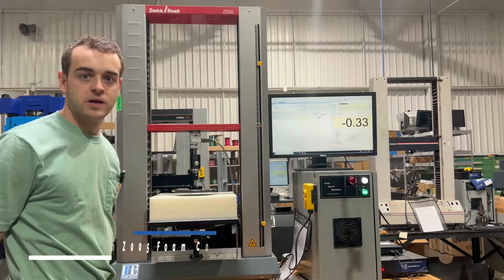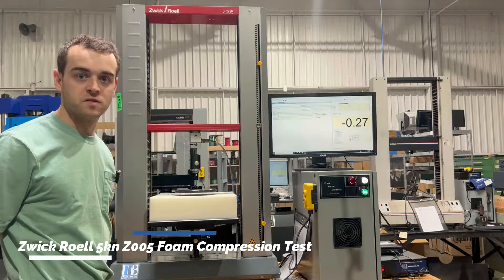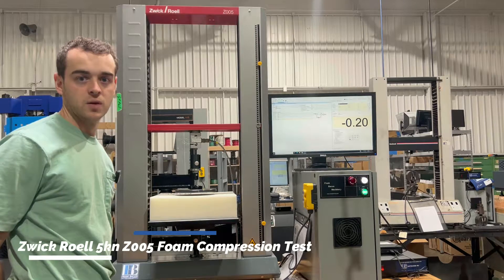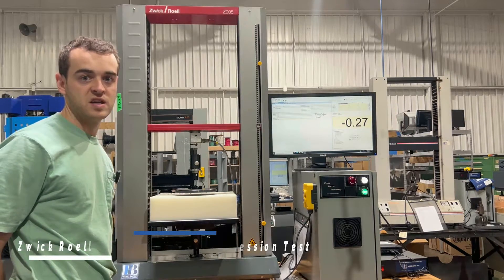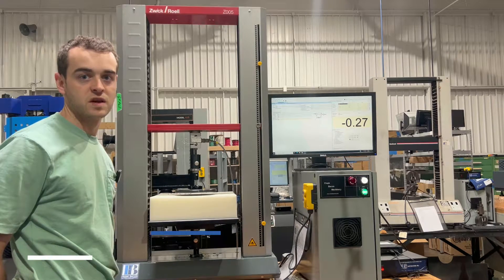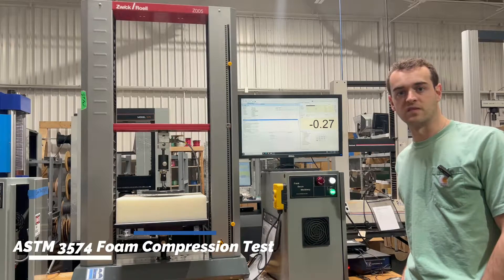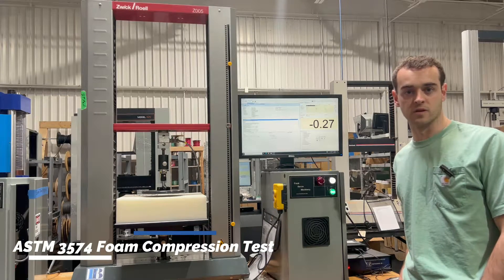Hey everyone, Chuck here with Frank Bacon Machinery, here to show you a machine that we just retrofitted and upgraded. This is a WIC 5 kN system that we specifically did for ASTM 3574. It's a foam compression test. We have this ASTM completely pre-programmed for the customer.